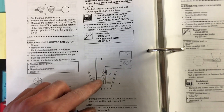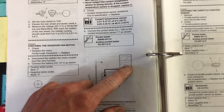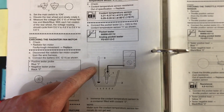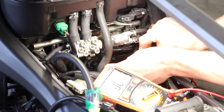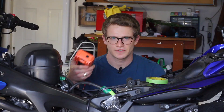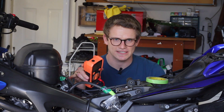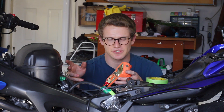Yamaha recommends removing the sensor, putting it in water — either getting the sensor down to 0 degrees or up to 80 degrees — and then measuring the resistance with a thermometer measuring the water temperature. But I'm going to show you a way we can do it without having it out of the bike. To probe the sensor, we're going to set our multimeter to under 20,000 ohms because that's the lowest suitable range. Working with the coolant at its current temperature of around 40 degrees Celsius, it's reading 1.17 kiloohms.